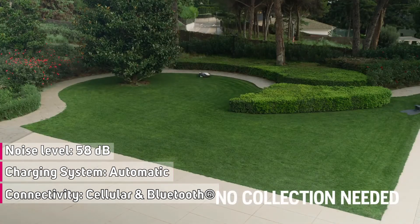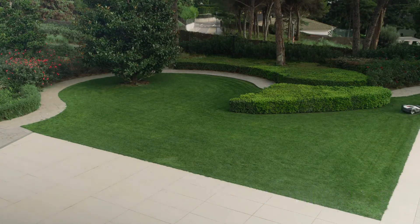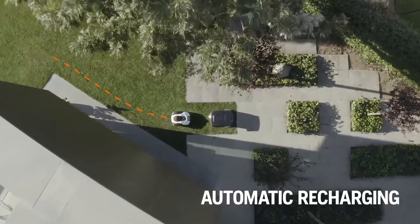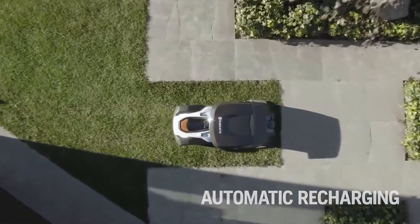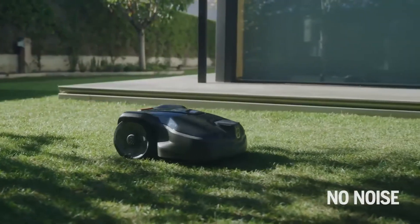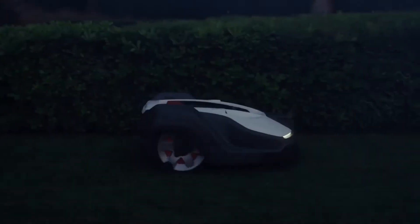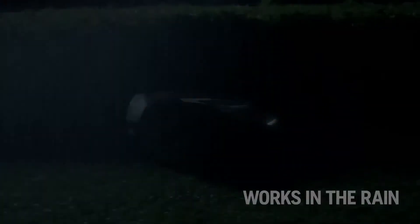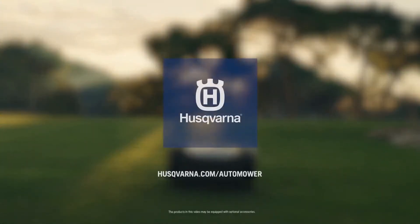Thanks to the nutrition from the clippings, your lawn becomes healthier the longer your Automower is out there working — you don't have to do any raking or collecting. When your Automower is running out of battery, it will automatically return to the station to recharge. Automower has the lowest noise levels of all robotic mowers on the market. It works in rain and sunshine, all according to your settings. There is a robotic mower for every lawn — it's a claim that we love to prove as much as you love your lawn.